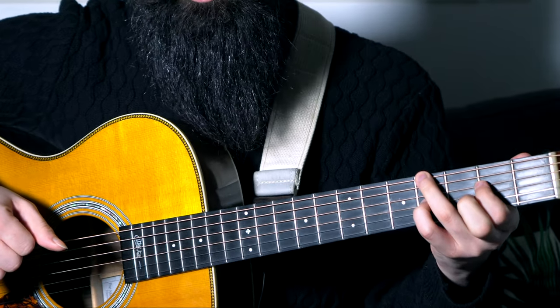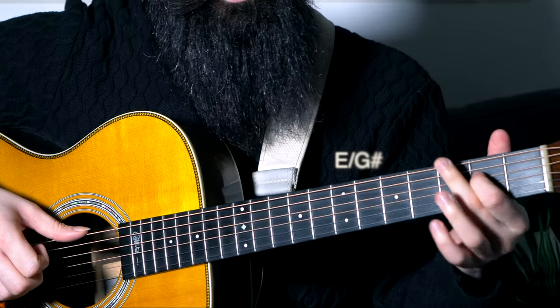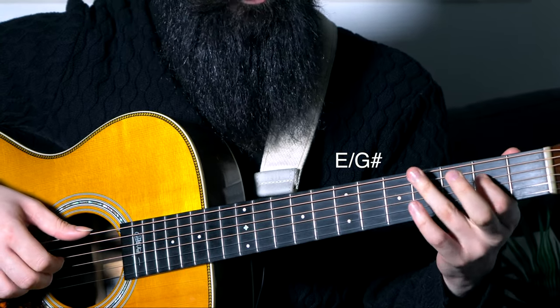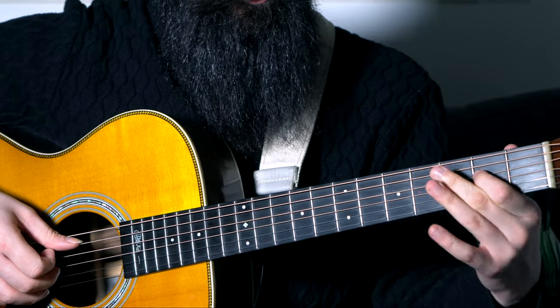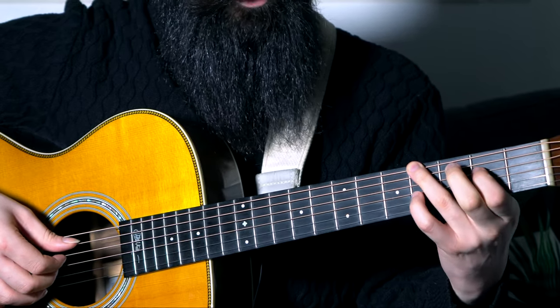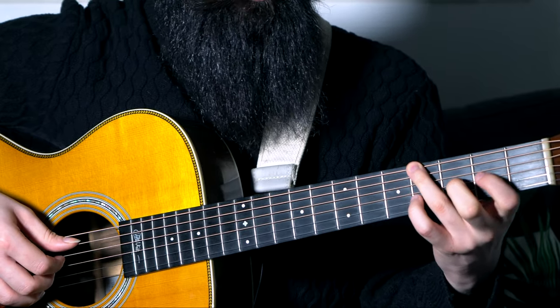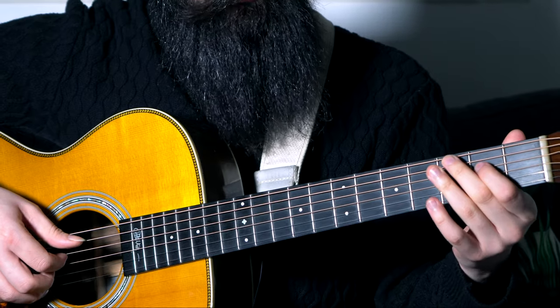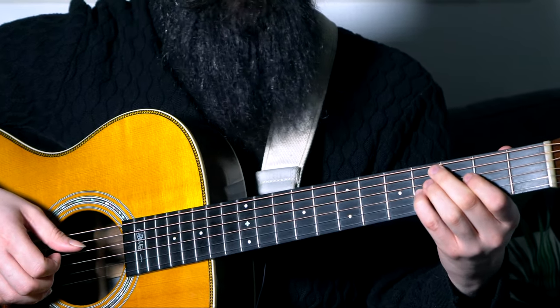From here we move to this chord, which looks like a G sharp because it has a G sharp on the bass, but it is really an E major. So this is the root note in first inversion, which means that you have the root note played on the D string, you've got the major third on the bass and you've got the perfect fifth on top. So you've got third finger on the fourth fret of the low E string, first finger on the second fret of the D and little finger on the fourth fret of the G.